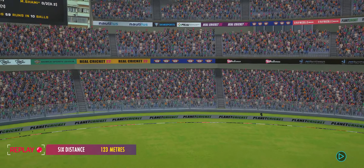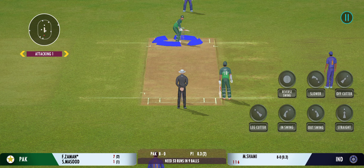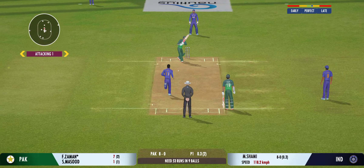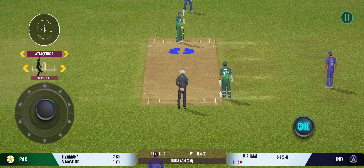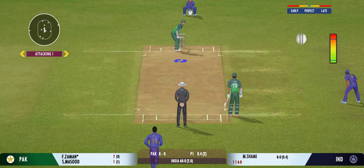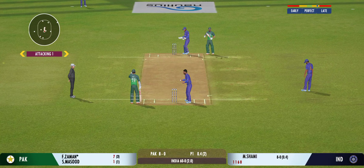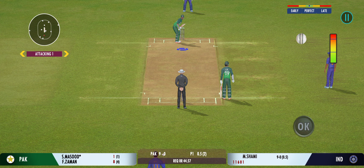No chance for any fielder to cut that off. It's a full house here and what an atmosphere we've had for this match. Right on top of the boundary as he defends. The ball should be around that good-length area more. Very good running between the wickets. The bowler seems to prefer bowling from this end.